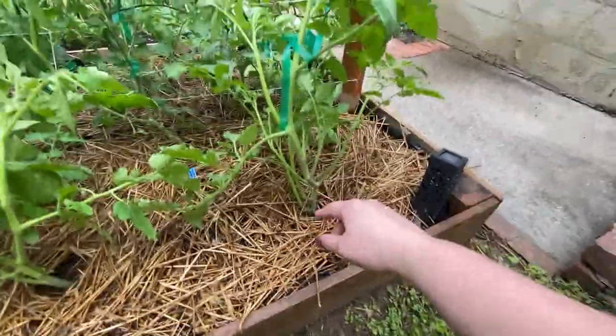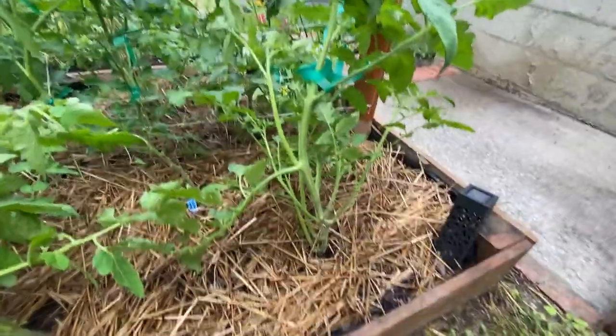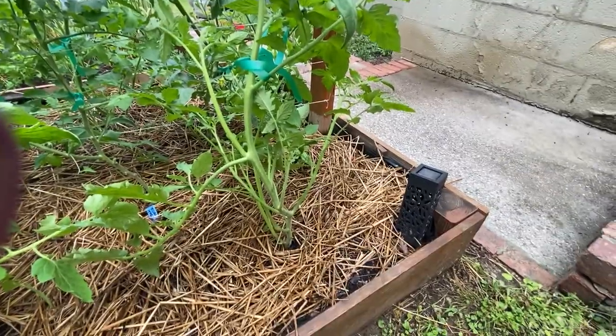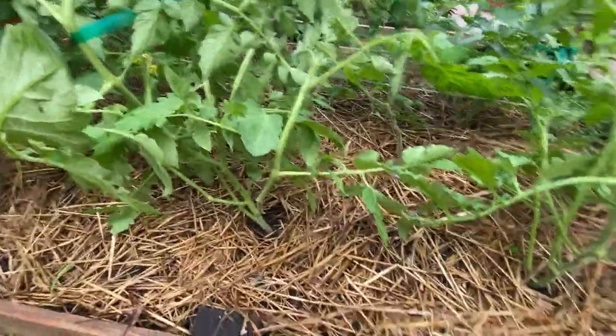I'm not pruning suckers off the determinates — you don't want to do that because you're only going to get a certain amount of fruit. On an indeterminate, a lot of people prune down to a few main stems to help ward off disease and things like that. The only thing I'm doing to my determinates is taking the lower leaves off. The reason is that water splashing on leaves can create and spread disease. I don't want that to happen to the determinates and then spread to the indeterminates. I'm leaving the suckers except for the select few that are really close to the soil line. Some will say I have these planted too close together for being in the humid South — we're going to find out.